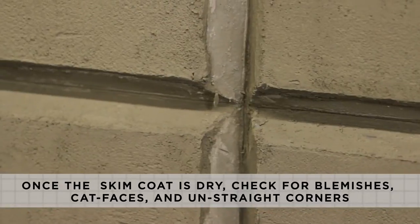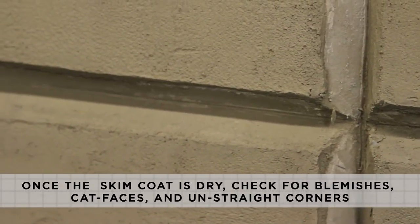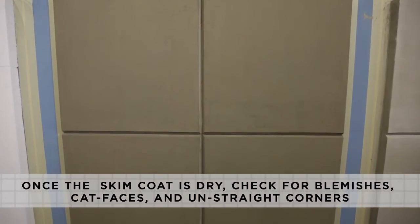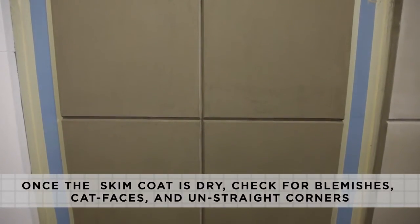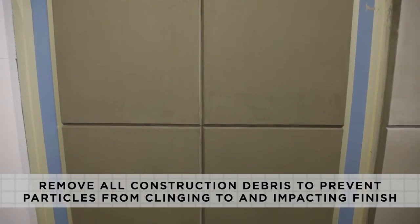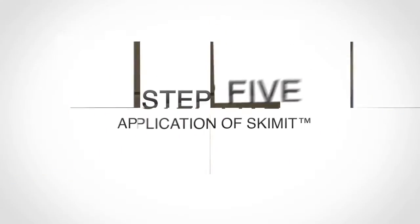After the skim coat has dried, each of the panel surfaces should be checked for surface imperfections such as blemishes, cat faces, and unstraight corners before proceeding to the next step. This is the most important step in achieving an acceptable final aesthetic with the reflected finish. To prevent particles from clinging to the wall surface and impacting the reflected finish, all construction debris must be removed before moving to the next phase of the installation.